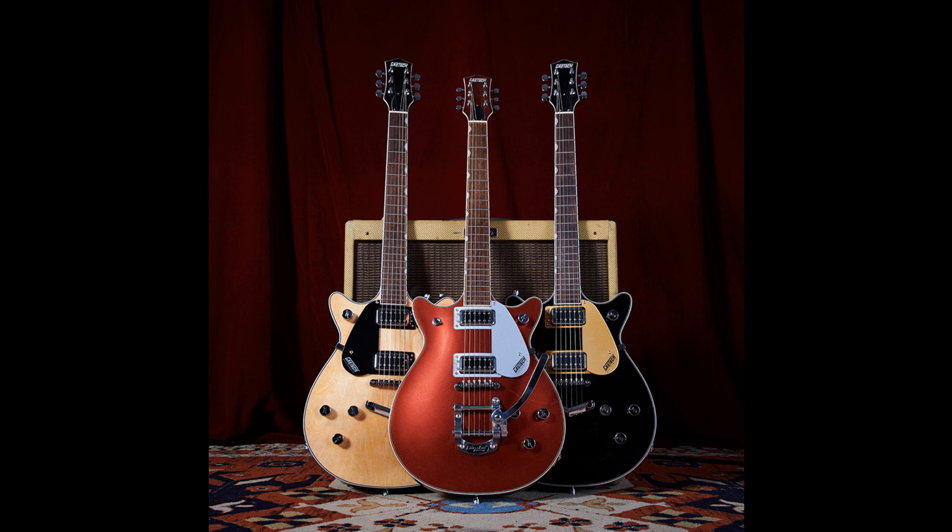The G5222LH Electromatic Double Jet FT with V-Stoptail is also featured. Pricing across regions: $799 USD, $529 LB Sterling, $589 LB Sterling, 609 Euros, 679 Euros, $1,199–$1,399 AUD, and 95,700 JPY.